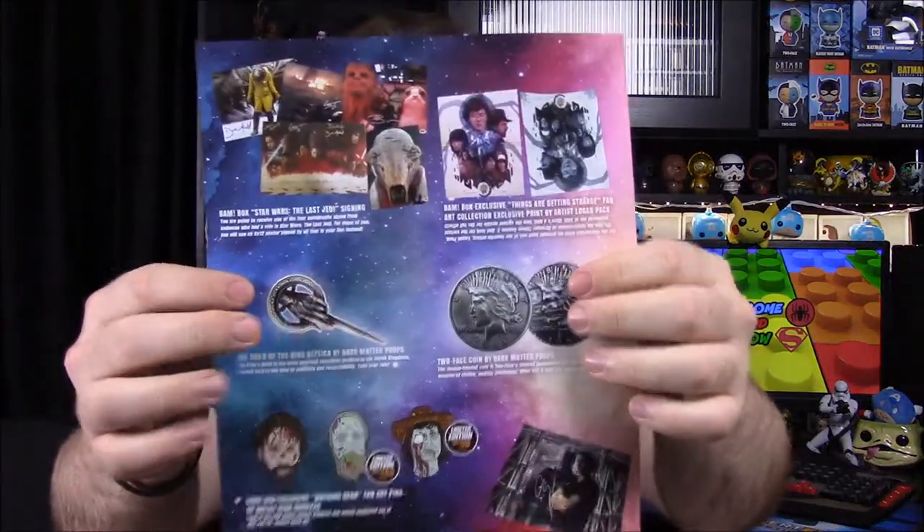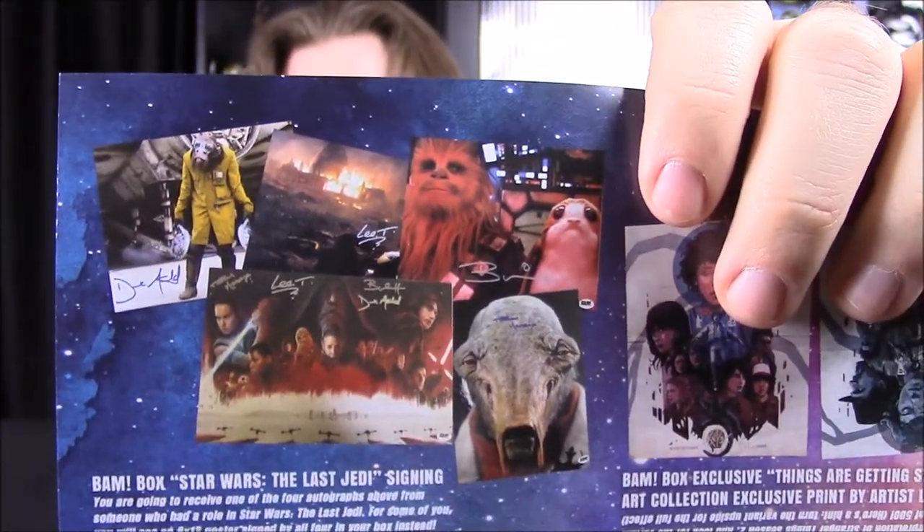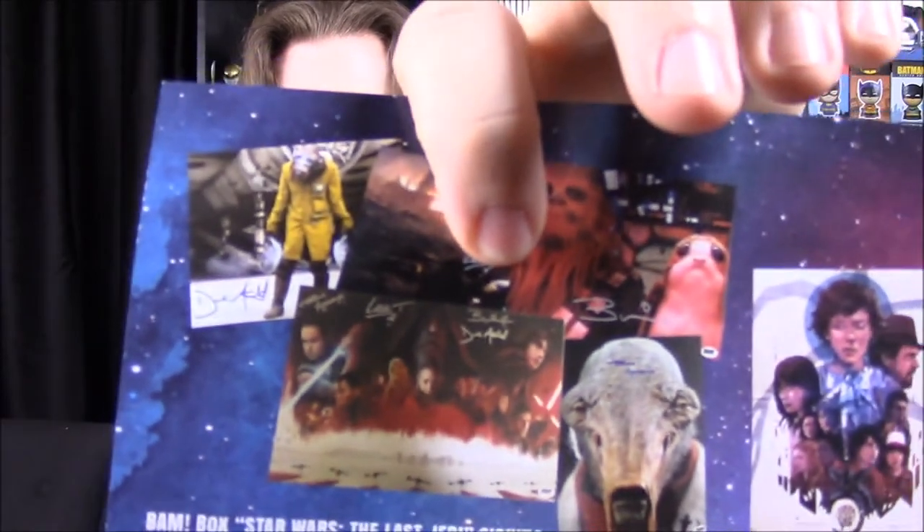So let's go ahead and look at our information card on the back. Starting with the pictures — it looks like there were a bunch of Last Jedi pictures available. It says you could have received one of four autographs from someone from The Last Jedi. The Chewie with the Porg would probably have been my favorite. Then we have the Hand of the King replica from Dark Matter Props. It says the King's Hand is the most powerful appointed position in the Seven Kingdoms, second only to the King in authority and responsibility — so that's the Game of Thrones Hand.